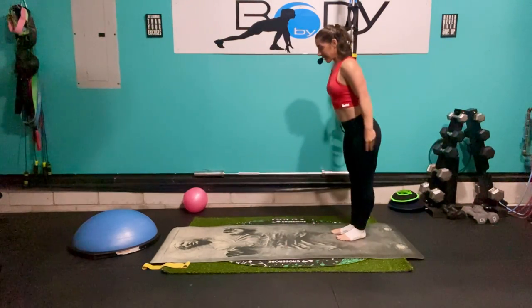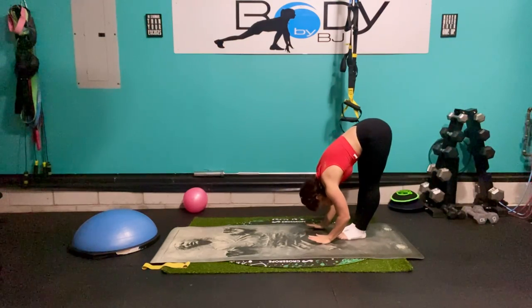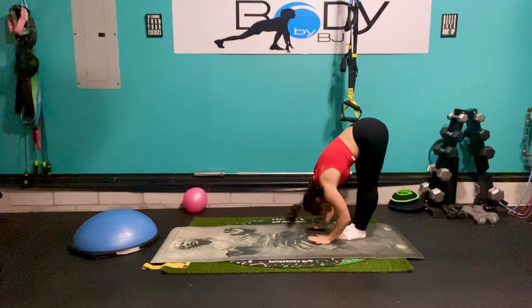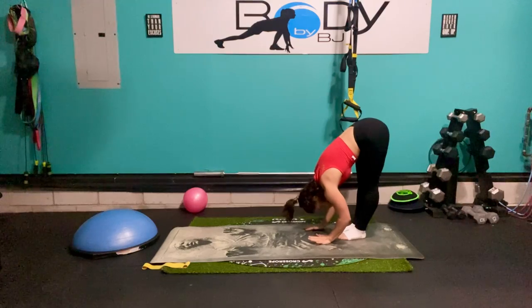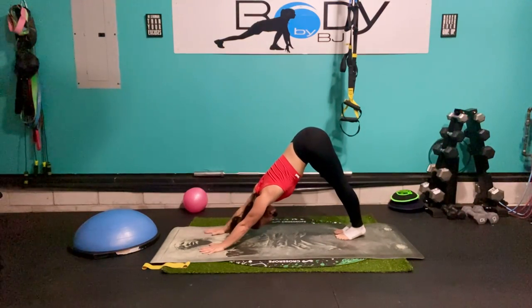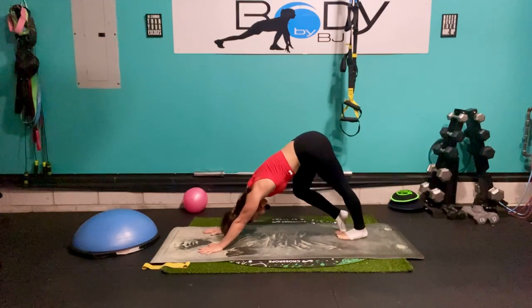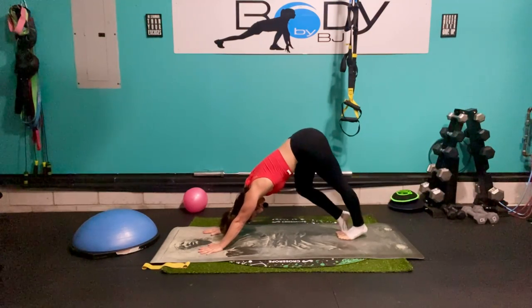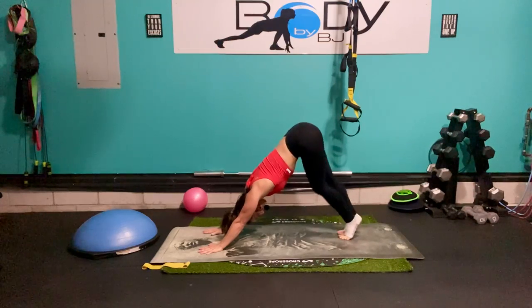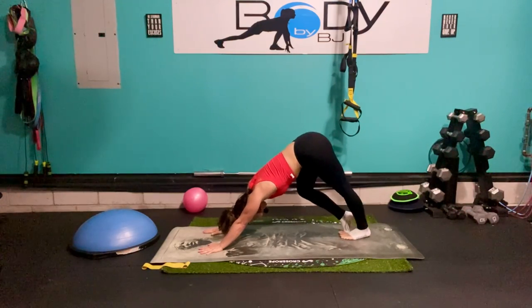Let's stand up and just forward fold over. Reach towards those toes, stretch through those hamstrings, through the low back, and let's walk it all the way out into our downward dog. Let's hold it here and pedal those feet back and forth, warming up the knees, the ankles, the hips, that upper body — everything's going to work.